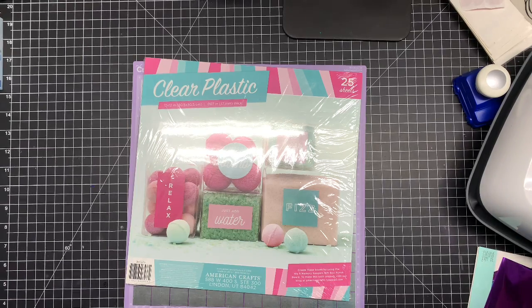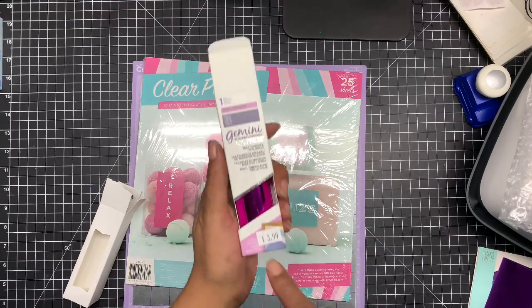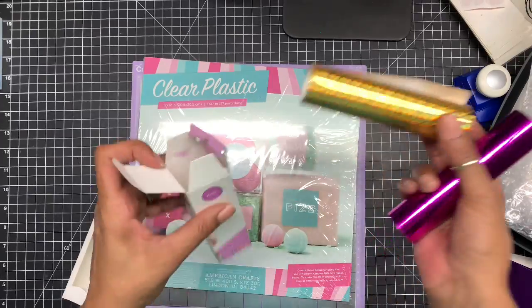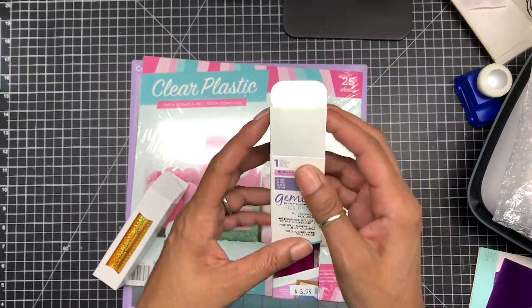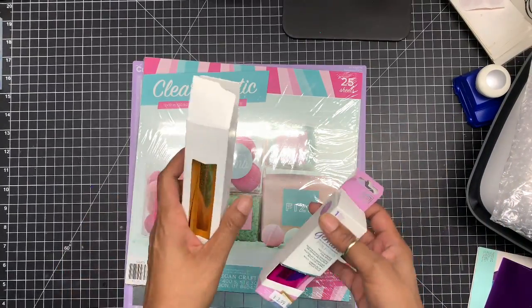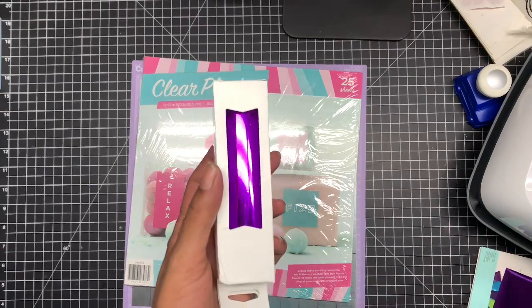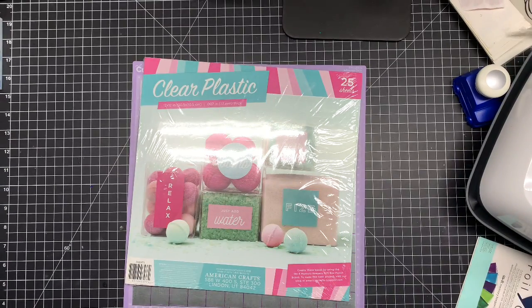I also went on to AliExpress, and they have the same rolls — the exact same rolls that you buy here. I paid $1.47 on AliExpress with free shipping, while these I bought at the expo. I tested them out and these work wonderful. Let me see if I have purple — this is the purple I got and this is the one I picked up. It's almost exactly the same color purple, so I'm going to get my bigger foil.